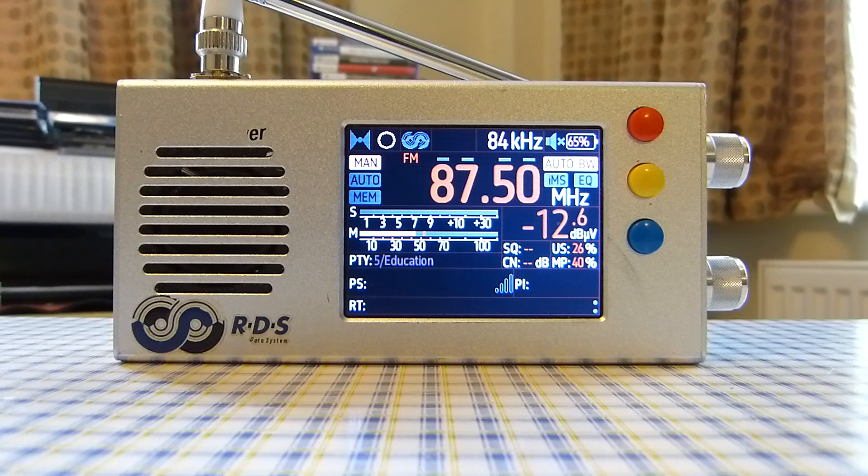Another pro is the great sensitivity and selectivity for medium wave, long wave, and short wave. I'm actually using this radio more for those bands now, even more than other favourite radios like the XHDATA DA208.